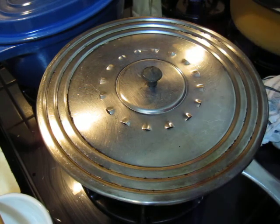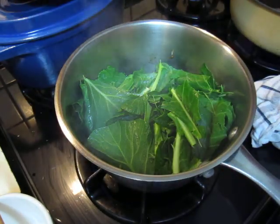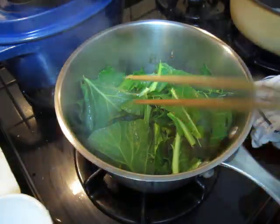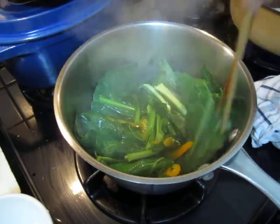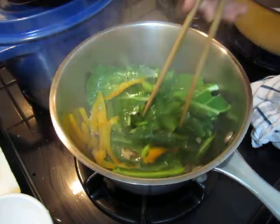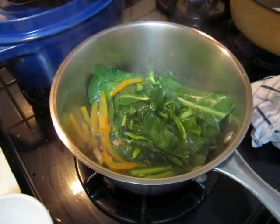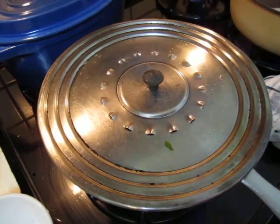Now we take a look at our dish — let's see, look at it. Cover another two minutes. See you later, thank you.